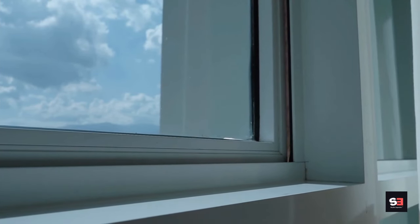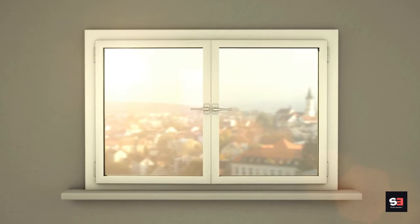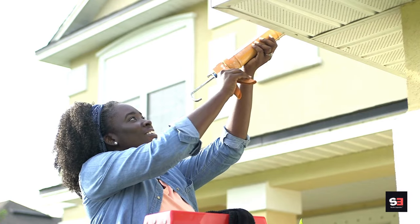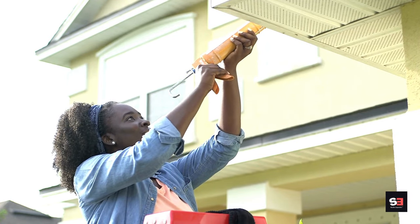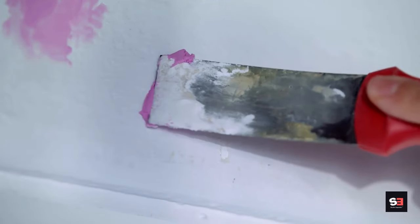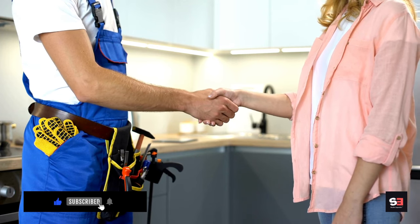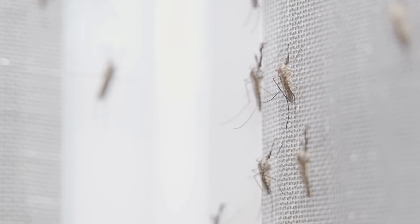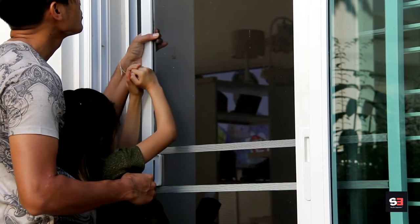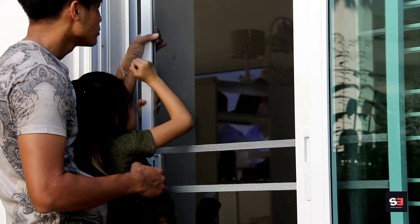Regular maintenance of window screens is essential. Clean screens periodically to remove dust, pollen, and debris. Check for damage such as holes or tears and repair or replace damaged sections as needed. Make sure screens are securely fastened to window frames to prevent gaps. Installing and maintaining window screens is an effective and simple way to keep mosquitoes out while allowing fresh air to circulate.